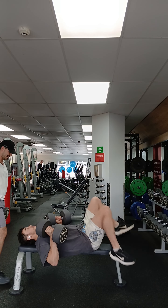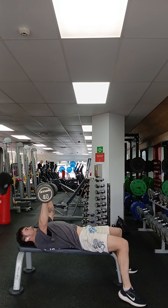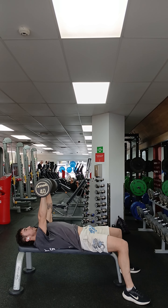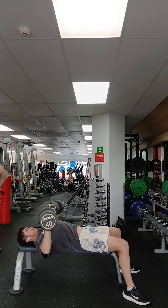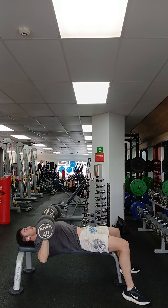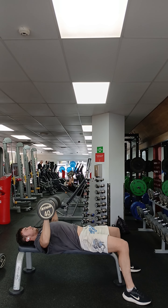I'm kicking it off with some bench press and dumbbells, with a one second pause at the bottom on each rep. The most important thing to do when bench pressing is to make sure your shoulders are retracted, because that will give you a strong platform to press from.